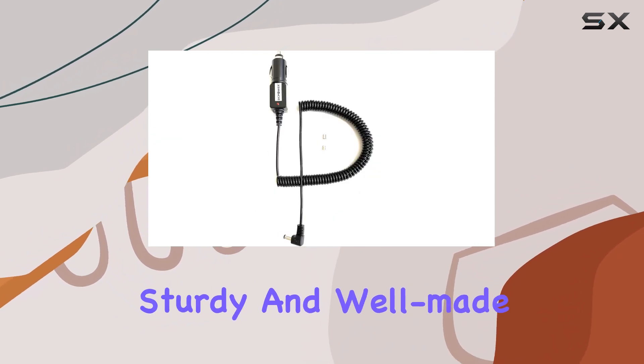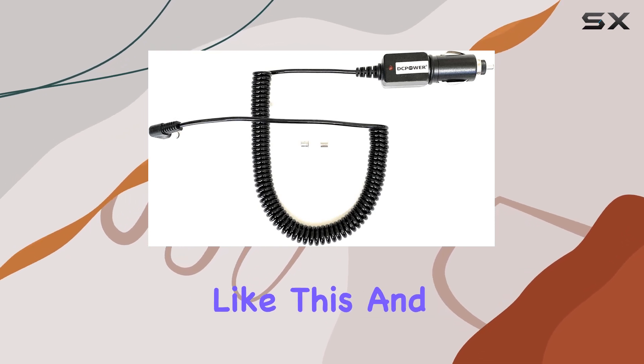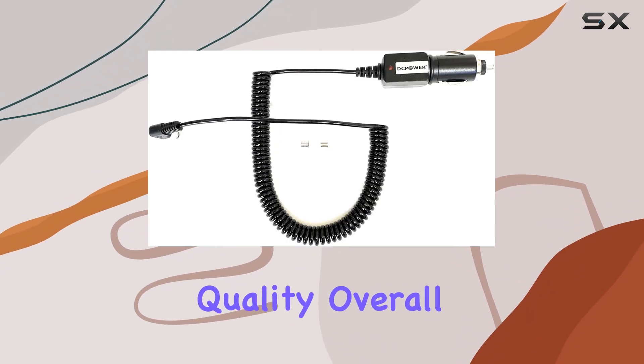As for build quality, the power adapter feels sturdy and well-made — it doesn't feel flimsy or cheap, which is always a plus when it comes to accessories like this. Being a generic compatible item, you're getting great value without sacrificing quality.